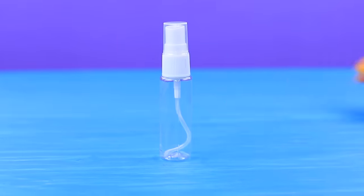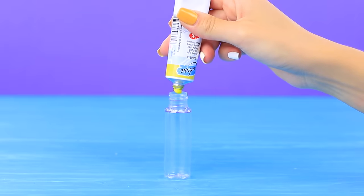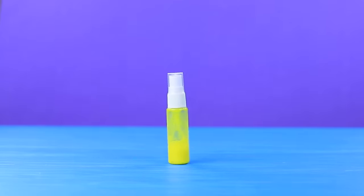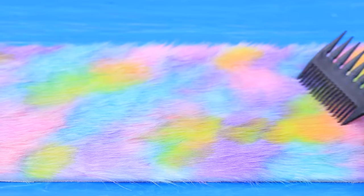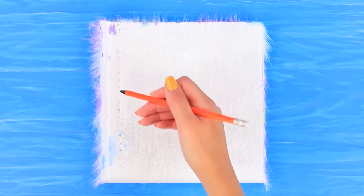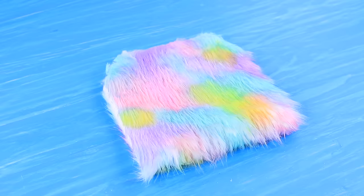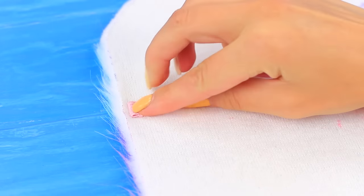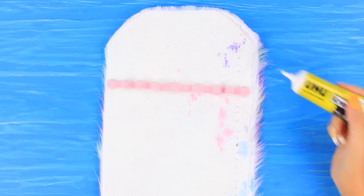Dilute acrylic paint with water in a spray bottle. Color white faux fur with dissolved rainbow paints. Dry and brush the fur. Fold it in half and cut out pieces of a pencil case. Hot glue an elastic ribbon to the back of the fur so you can put school supplies in it. Glue sides.